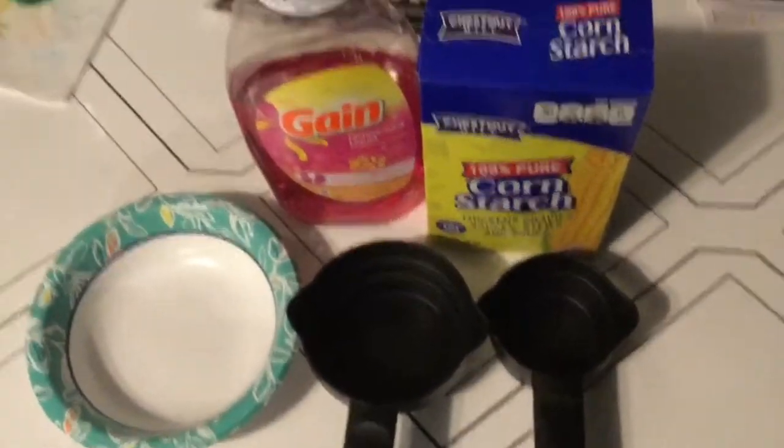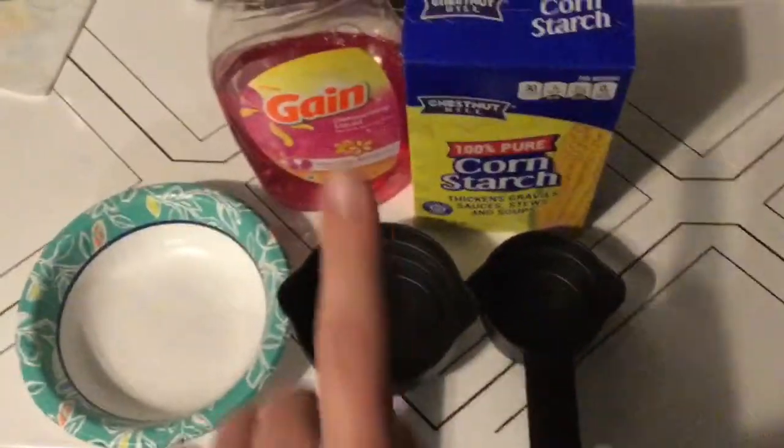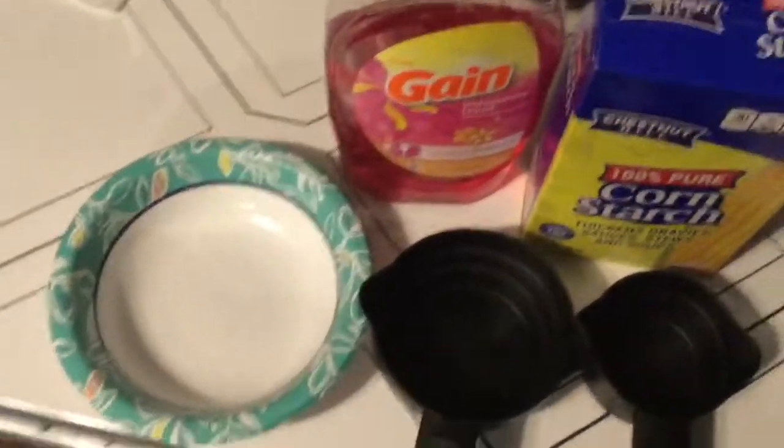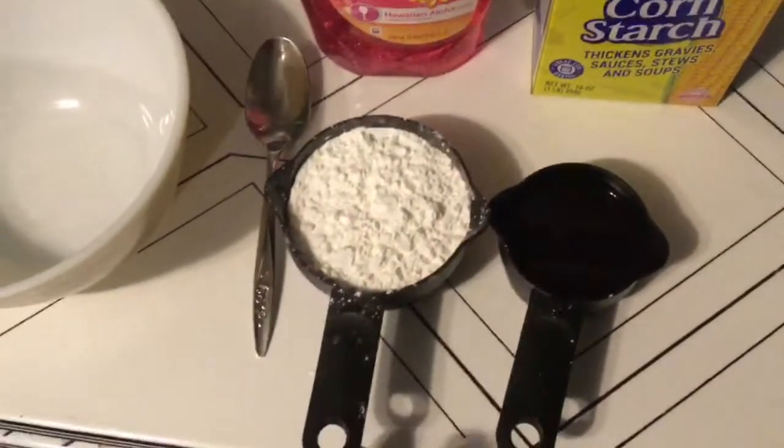We will be making silly putty to compare to the kind you got sent home. You will need dishwashing liquid, cornstarch, a half cup or a whole cup, and any type of mixing bowl.